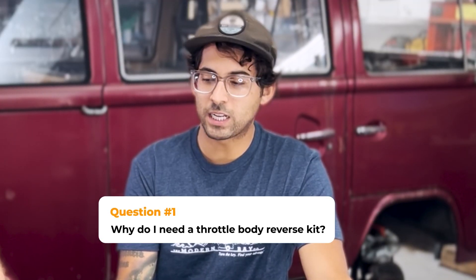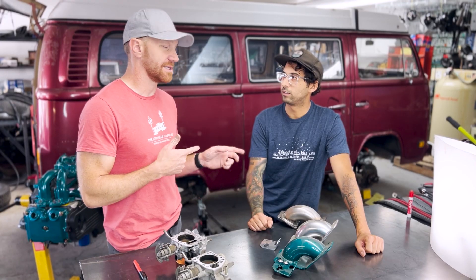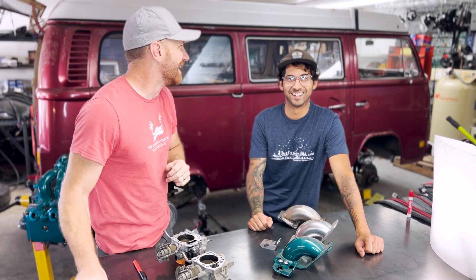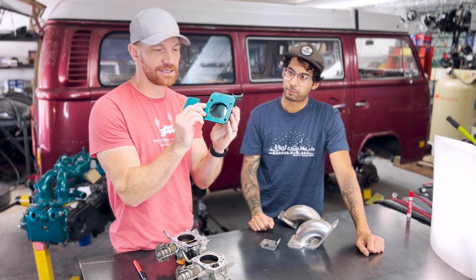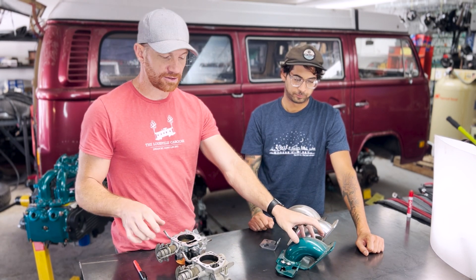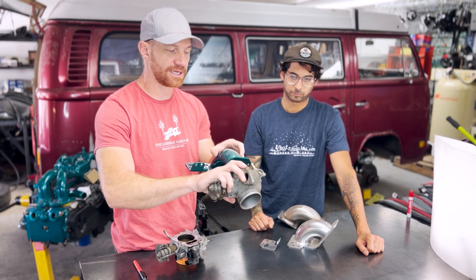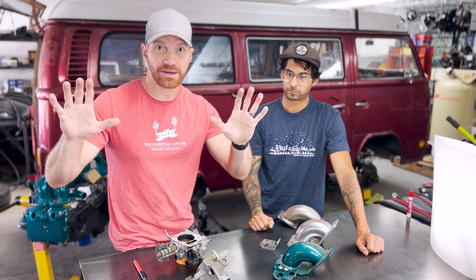Chris: Why do I need a throttle body reverser kit? Travis: Great question. We sell throttle body reverser kits online — this is the Modern Bay special. The reason you need a throttle body reverser and need to attach your throttle body to it is because of the stock Subaru setup.